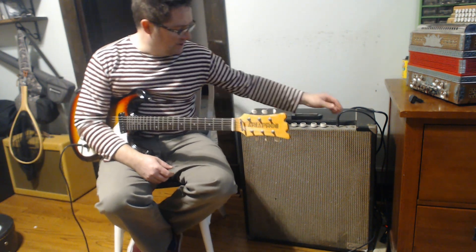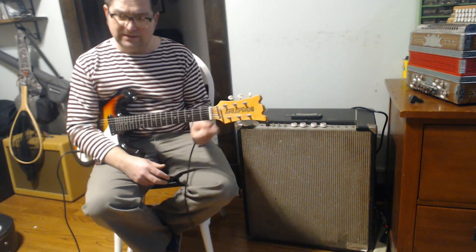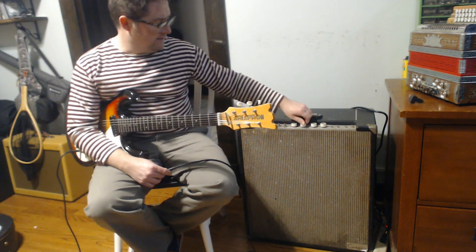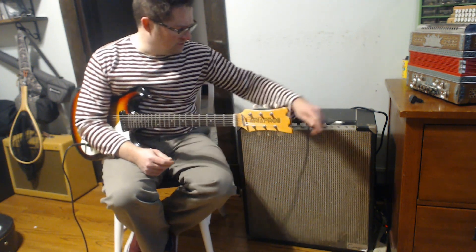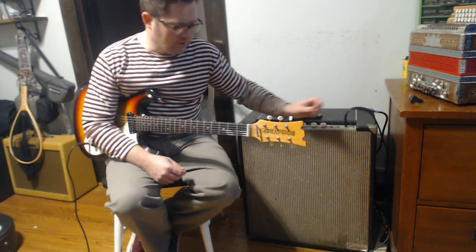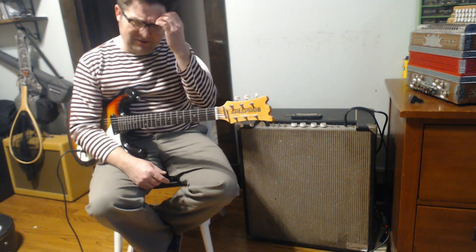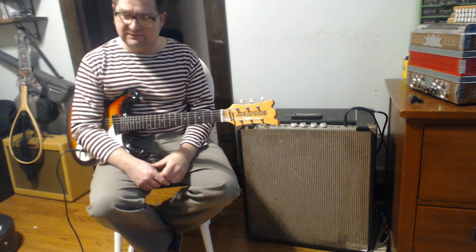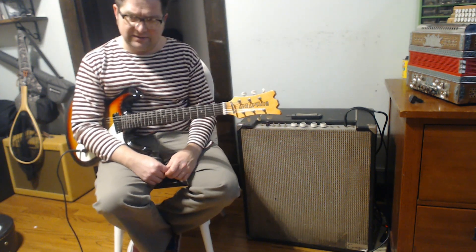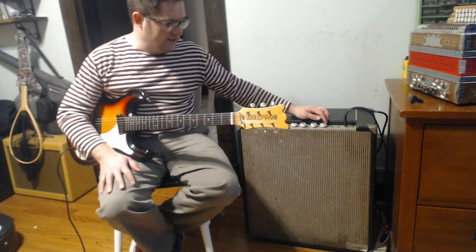I'll go ahead and put it in the bass channel. One of the things I noticed about this when pulling the input jack in and out is that, like my old Supro — I had an old Supro 1610, just a little 8-inch speaker with volume, tone, and tremolo — the metal on these is really thin. You can kind of see it flexing, which makes sense because this was not an expensive amplifier when it was built. So this is the bass channel.